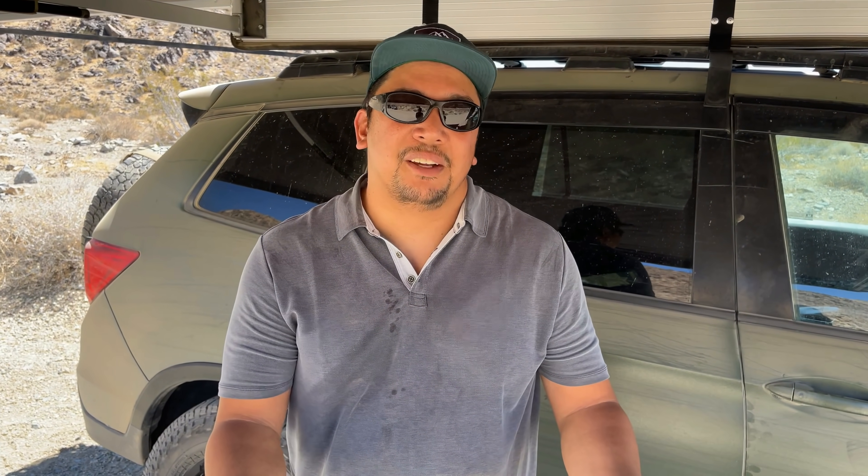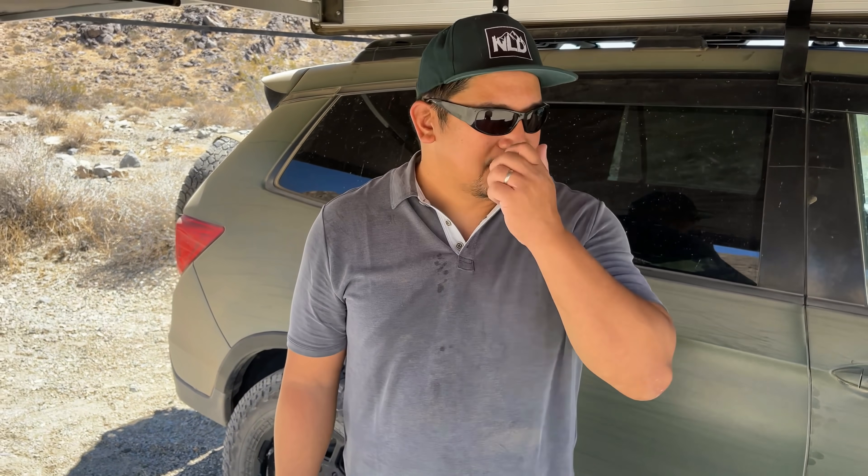They were lost for about three days. Eventually they did an air search — a helicopter search — and they found the vehicle. Unfortunately, the couple had left the vehicle. That's a rule: you shouldn't leave your vehicle, because vehicles are found in almost all instances before they find people.